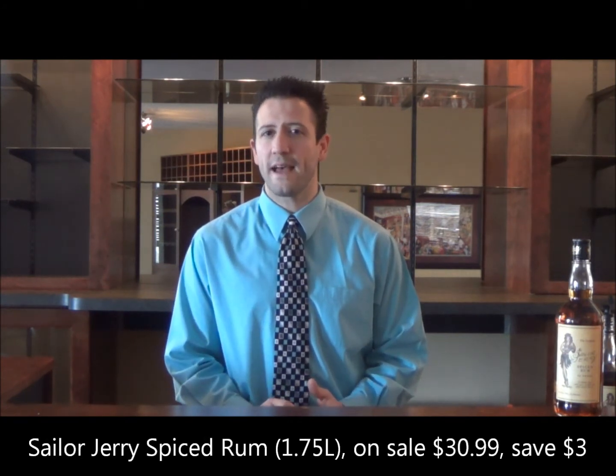You'll see that there are a variety of recipes out there, but feel free to choose the one that's right for you. Let's get started making this drink.